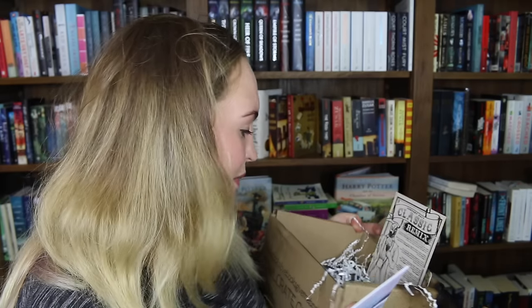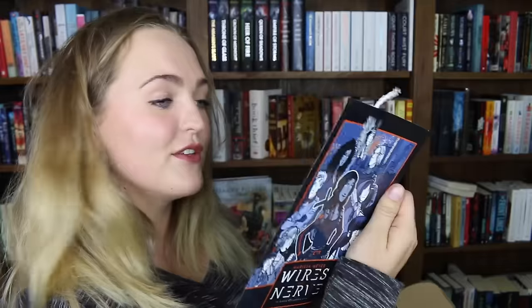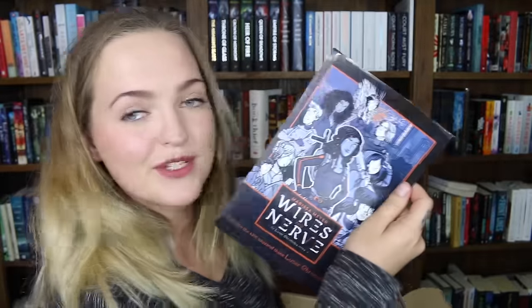Everything was beautiful and nothing hurt. And I officially — like all other bookmarks that I get — I'm never using this because there is no way I would ever risk destroying this beautiful bookmark. This bookmark was created by Lexi Olivia just for this box. It is a quote from the wonderful book Slaughterhouse-Five.